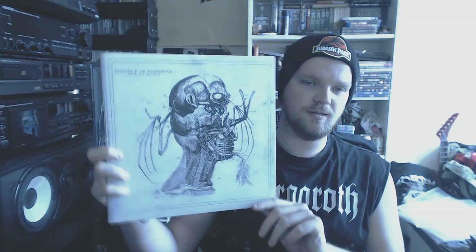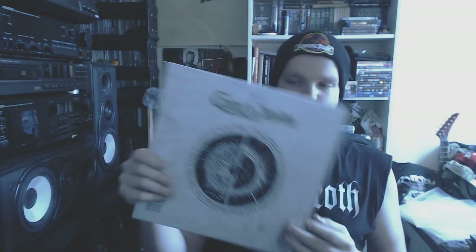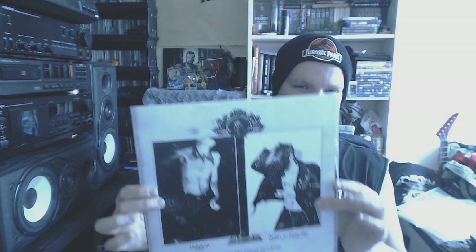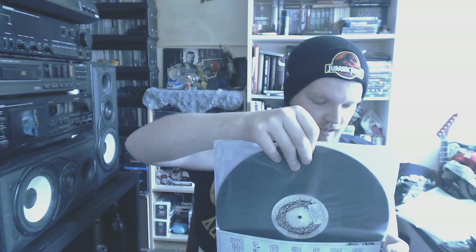Then we got Tenebrate in Perpetuum with Anorexia Obscura. Pretty decent black metal with a hint of death metal here and there. This comes on a black vinyl in one of those anti-static sleeves that I absolutely hate.